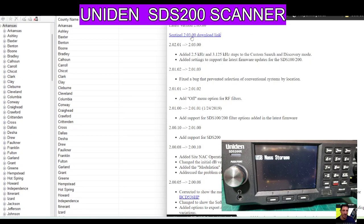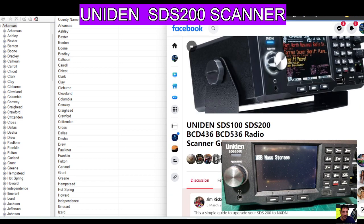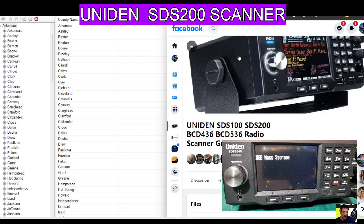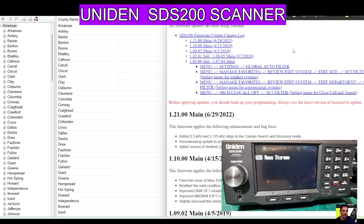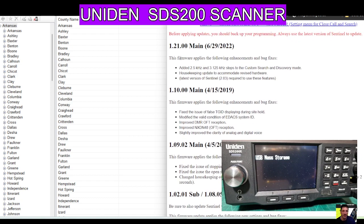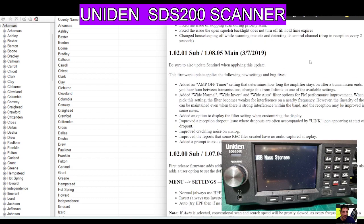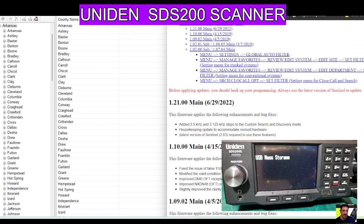I'll go through these other links: that's your download for Sentinel, and that's the main website. There are Facebook groups for the SDS-200 — well worth it because a lot of them have files. I've got all these files that are going to help you, and there's more than one group. There's also firmware information — if you look at the latest one, 1.21, it tells you what has been done, and even the previous ones give you a feel for what's been going on.